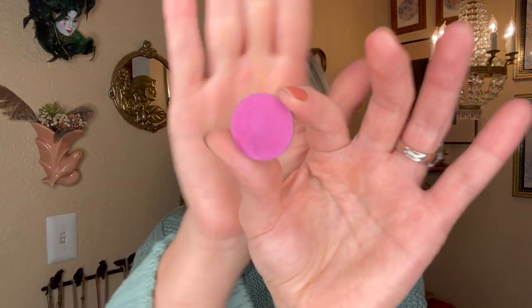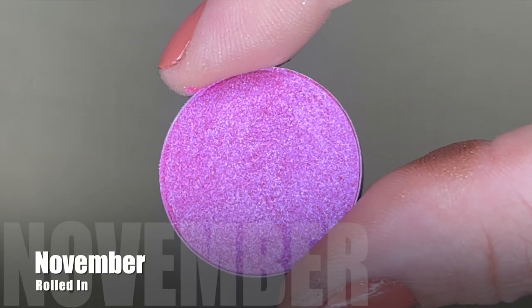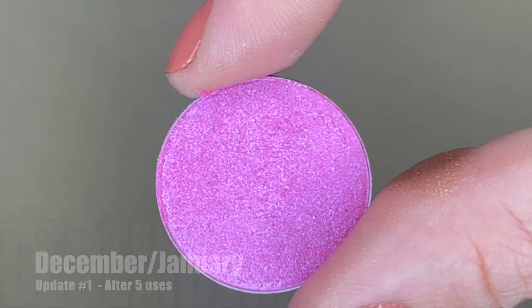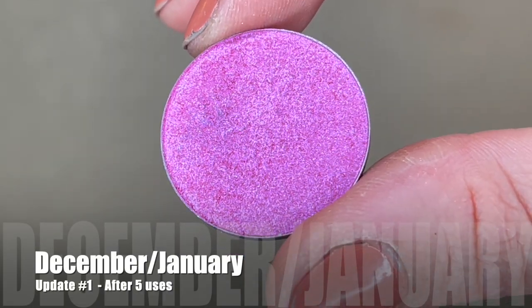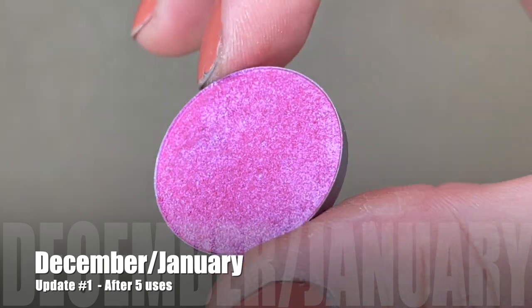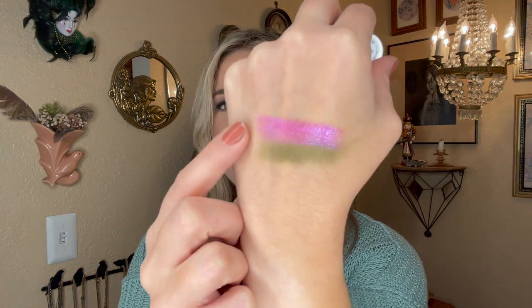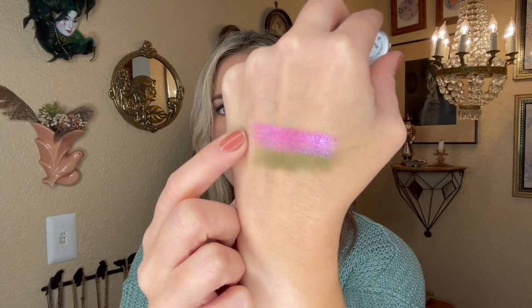Our next shade is from the ColourPop She's a Rainbow palette — Hold Me Down, a metallic purple I was working on last year. I used it five times during November and didn't reach for it at all in December. This one is definitely going to be a little more difficult to hit pan on; I think we'll need close to 20 or 30 uses. Here's a swatch — it's a beautiful pinky purple shimmer with almost a blue shift. I'm really excited to put this on my eyeballs in the coming months.